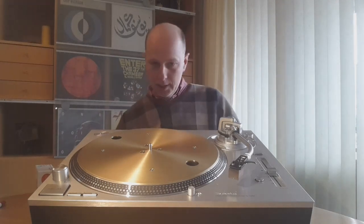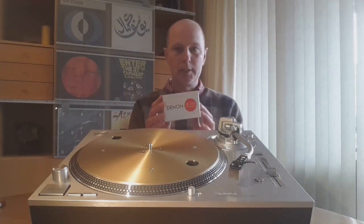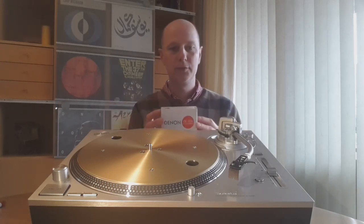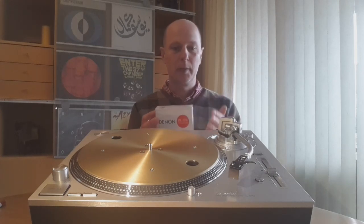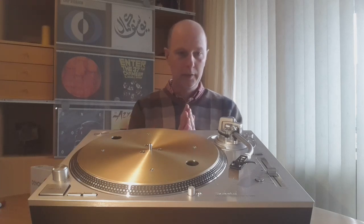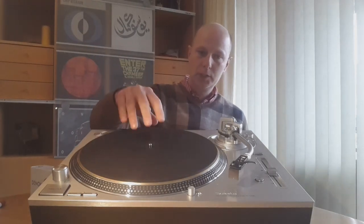I did all my listening with the DL-103R cartridge built into a wooden body. The synergy between this cartridge and this table is perfect — they're really made for each other. I'm sure other cartridges will also fit this table very well, but the characteristics of this cartridge together with this arm and the table worked very well. I didn't change much — it's almost completely standard, using this rubber mat.